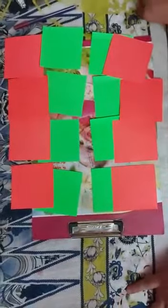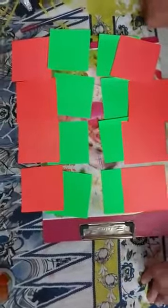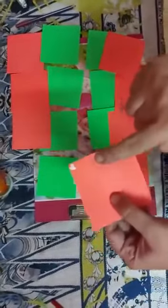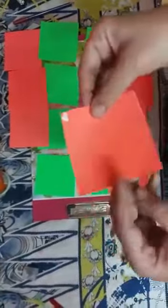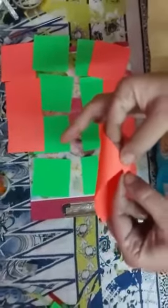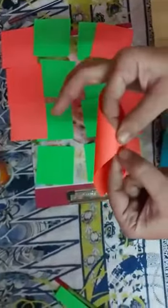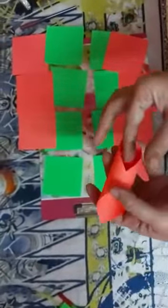You have to cut 16 squares with different colors, 8 by 8 cm. Now you have to put glue in one corner and paste like this. You have to press all the squares.